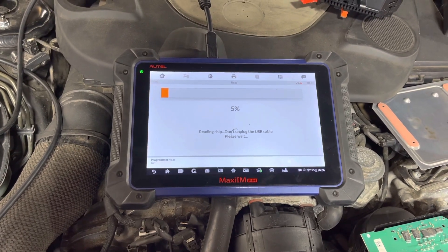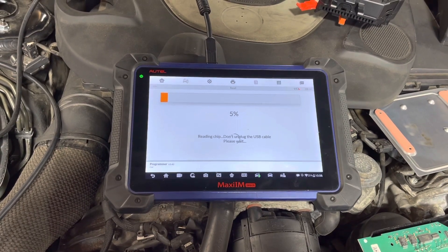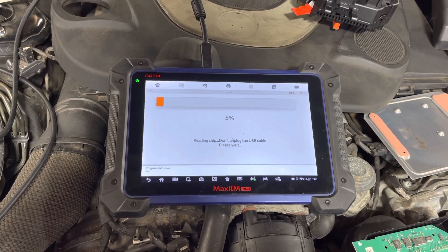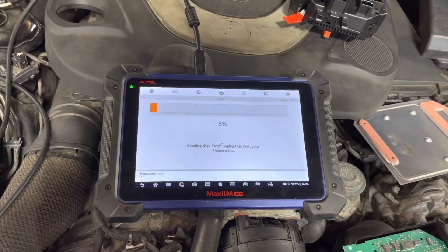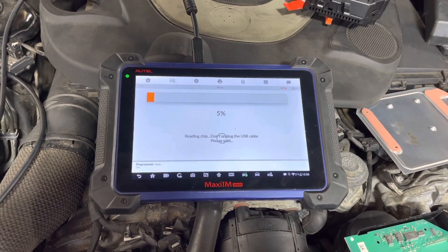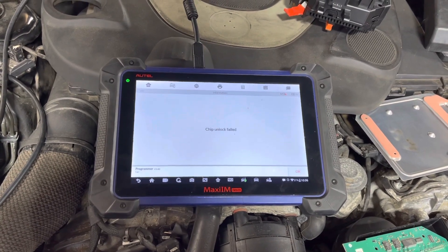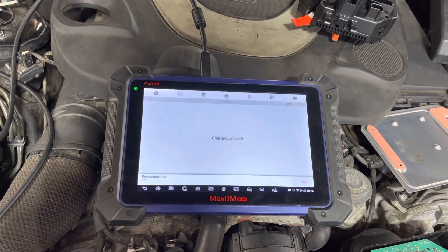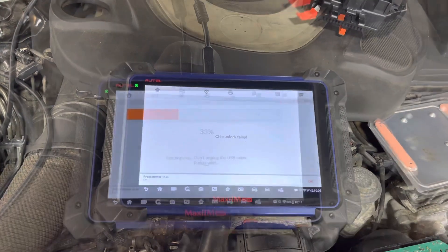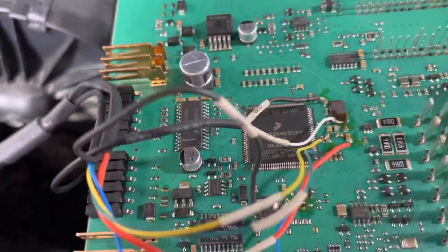We're now going to try to read the flash data — basically the operating system on this hardware. Flash data sometimes takes longer to read; it's a much larger file than an EPROM. Okay, so we didn't have a good connection somewhere. I found a cable that wasn't connecting well — my ground one was kind of breaking apart.